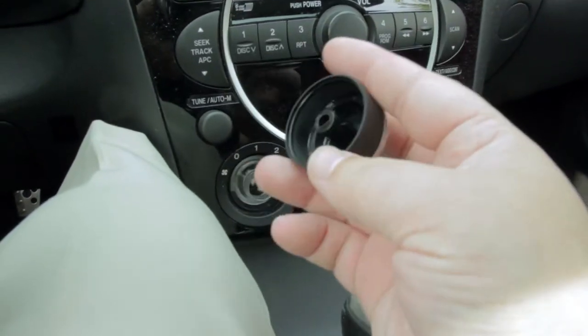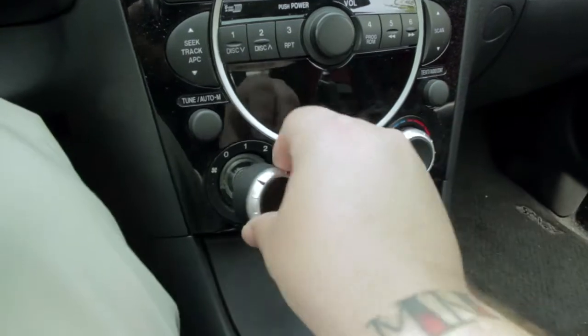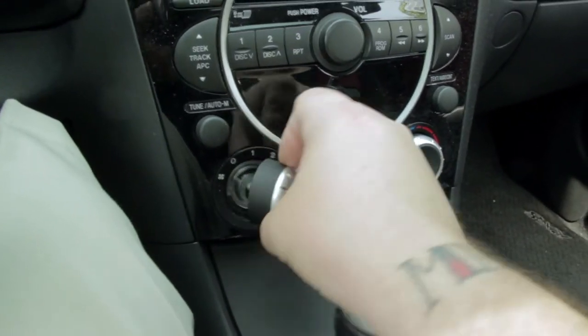It is almost 90 degrees today, so I could use some AC. So let's put this sucker on here.